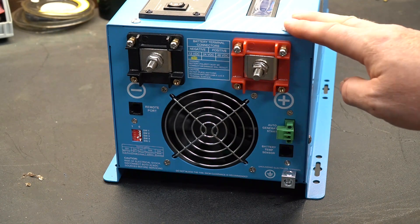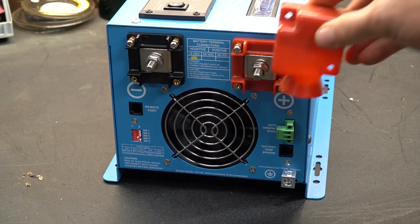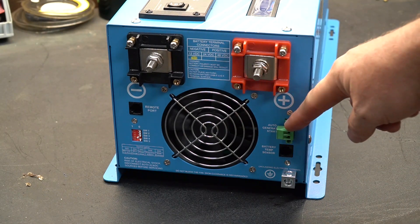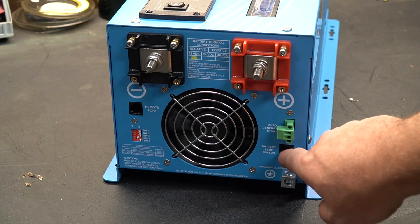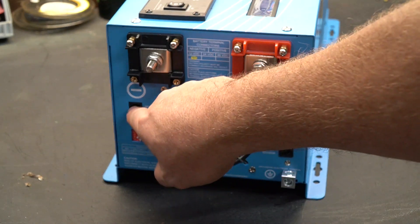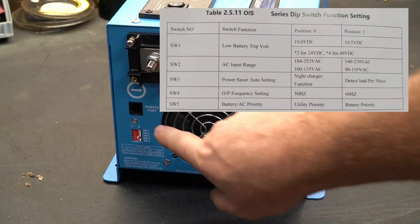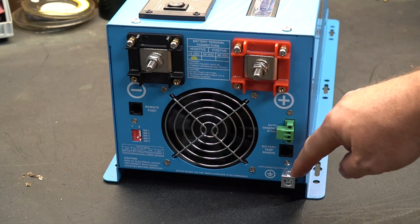On the other end of the unit you'll find lugs for your DC input, with covers you can bolt on after hooking it up. There is an interface for your remote start on your generator, a place for the battery temperature sensor, and a port for the remote control. There's also a set of dip switches for various configurations, and a very important grounding lug.